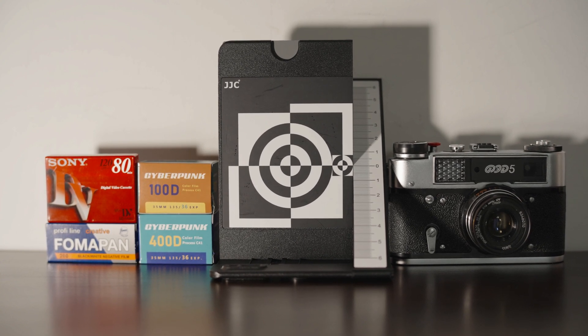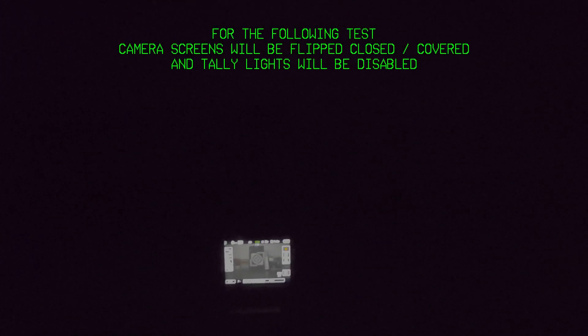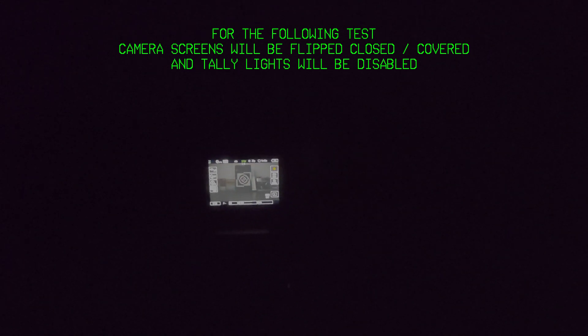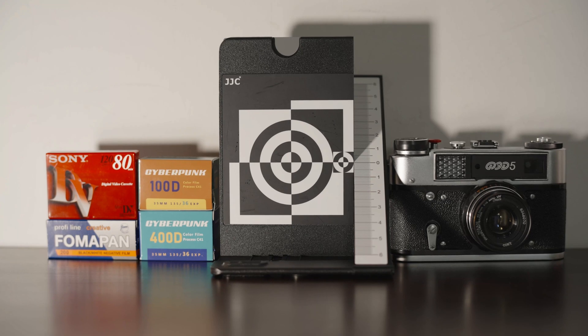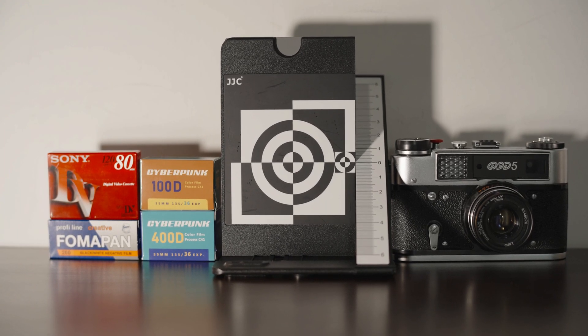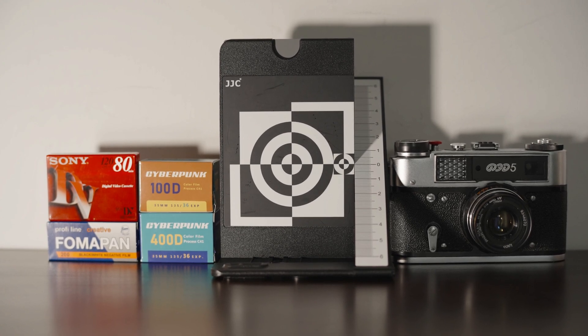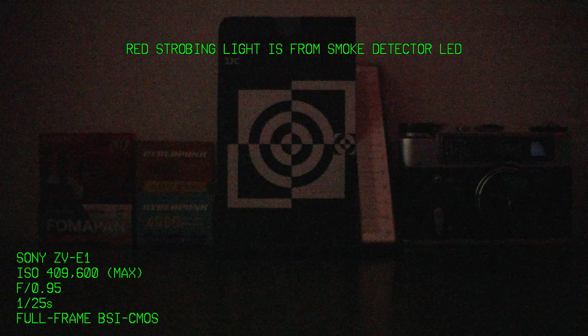We've got a bunch of high contrast items laid out on a table inside an unlit room, where the only light sources are whatever moonlight is making it through the window and one layer of curtain. Midway through the test, we're going to close a second layer of curtain and make this room basically pitch black. In conditions such as this, even the most advanced military night vision equipment will struggle to see anything.